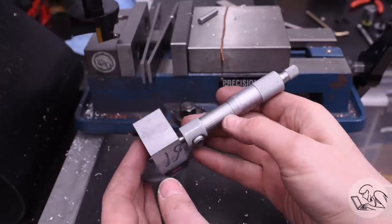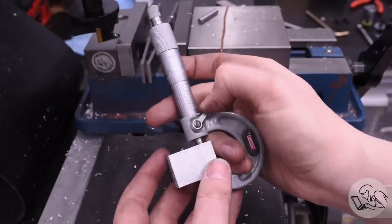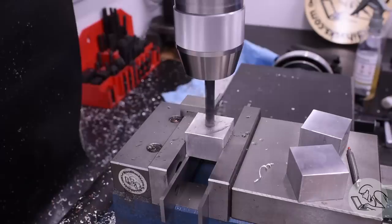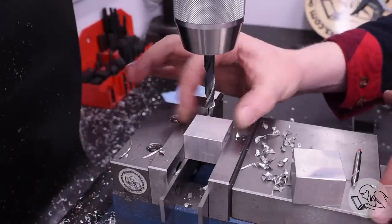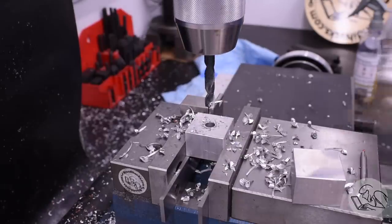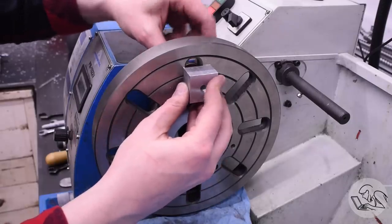Taking measurements to check parallelism: on one side I'm at 5 tenths, flip the block 180 degrees — same dimension, 5 tenths. We're within a tenth on parallelism just from that simple technique of making sure the vise jaws aren't influencing the orientation of the part. Next I use a vise stop to rapidly drill a hole through the center of each of these, then tap a thread that matches the clamping bolts in my strap clamp hardware set — that makes it quick and easy to bolt these guys to the faceplate.